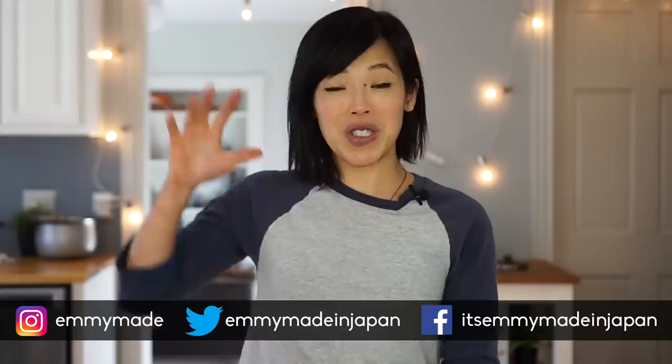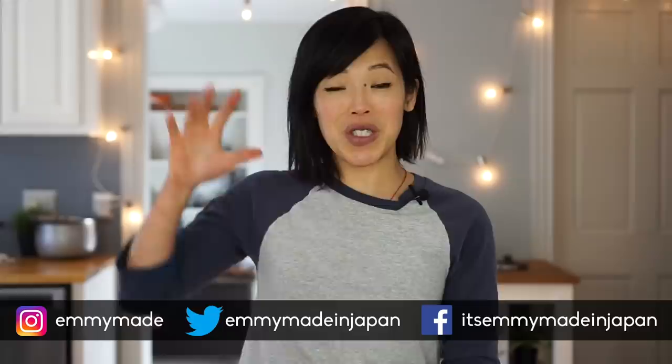Thank you guys so much for watching. I hope you guys enjoyed that one and learned something. Be sure to share this video with your friends, follow me on social media, like, subscribe, and I shall see you in the next one. Toodaloo! Take care! Bye!